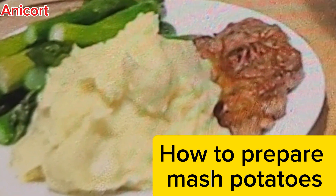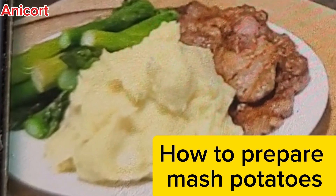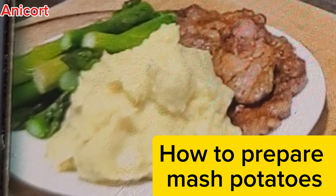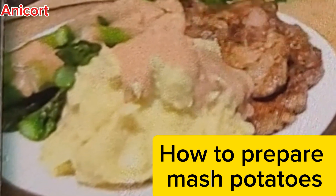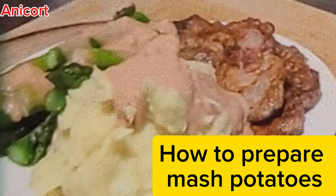Hello, my amazing people, welcome back to my channel! How are you doing? Have you been craving mashed potato and you don't know how to make it? Come in and I'm gonna show you how to do it now.